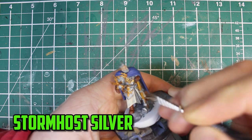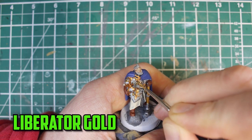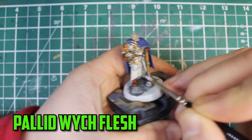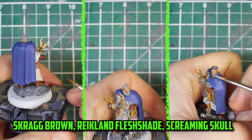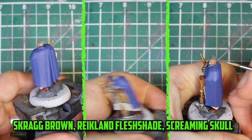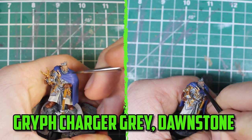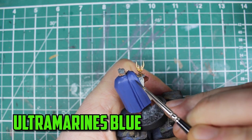Moving on to the highlights now - apologies for the bad focus - but I started with all the silver parts and edge highlighted them with Stormhost Silver. The gold parts were then very carefully highlighted with Liberator Gold. The clothes were highlighted with Pallid Wych Flesh, and this is also a great time to cover any areas with Apothecary White if needed. His gloves and boots were finished off with Skrag Brown. To finish off his face I went with a thin layer of Reikland Fleshshade just to darken it down a bit more to give him that rough aged look, then highlighted the very tips with Screaming Skull.